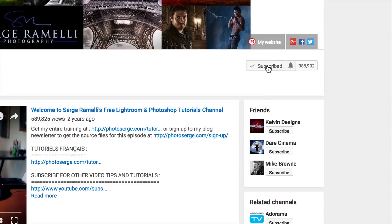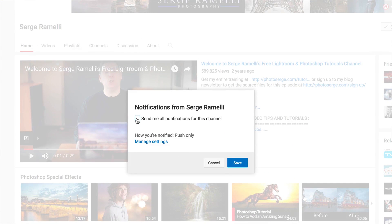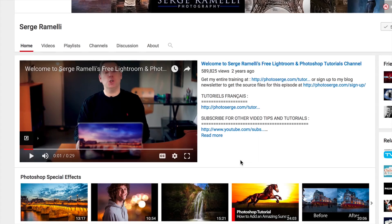I make one to two tutorials per week. Click here if you want to subscribe to my YouTube channel — I've got over 400 tutorials there — and also make sure you click on the little bell so you really get a notification every time a new free tutorial comes out.